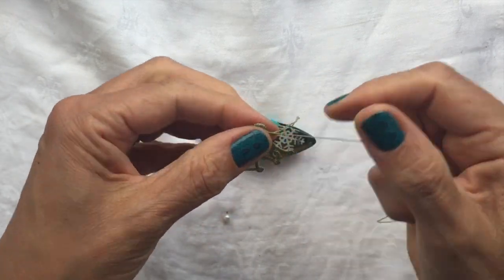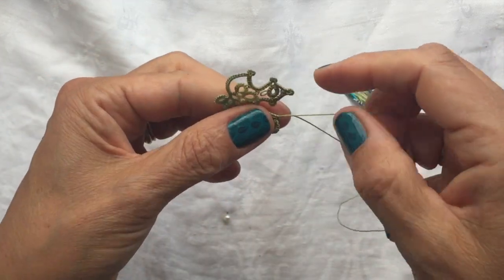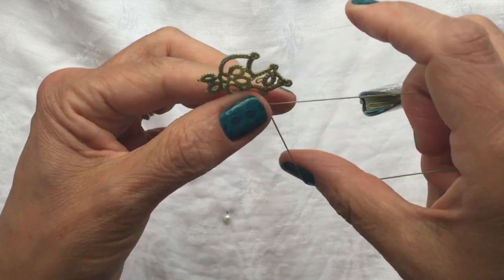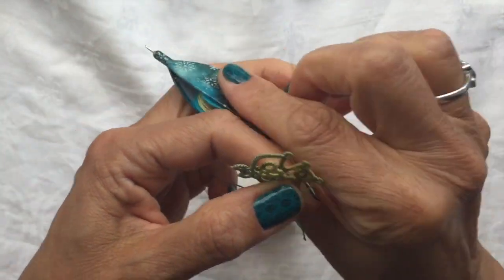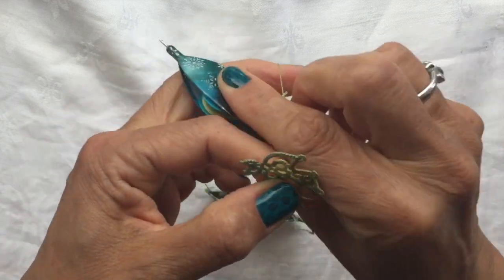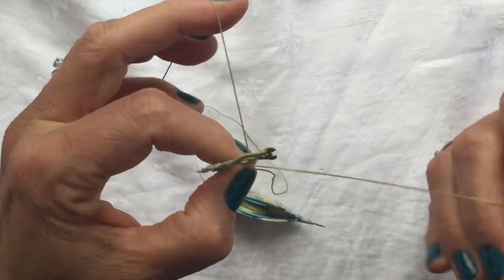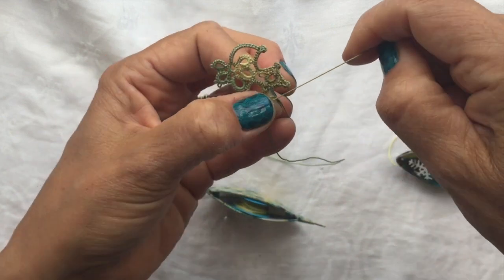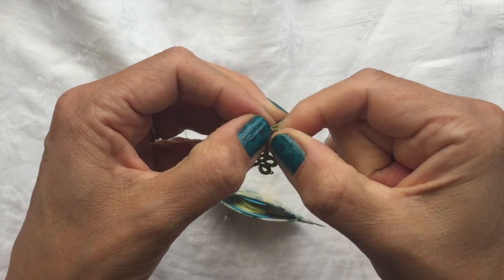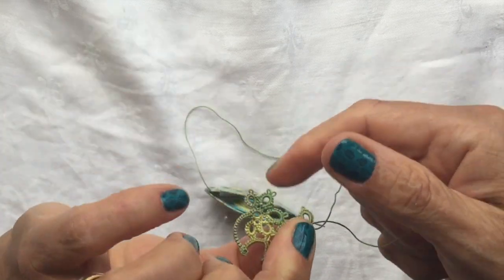Then it says reverse work and make a Josephine knot of seven stitches. Give it a little tug again to make sure the curve is nice. Josephine knot of seven half stitches: one, two, three, four, five, six, seven, and close it. Reverse work.